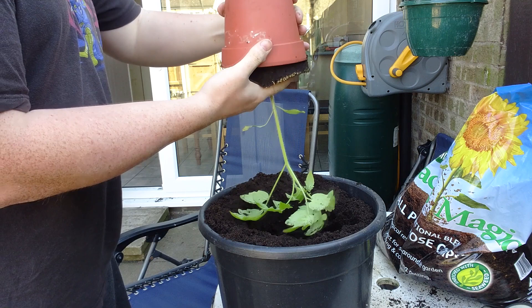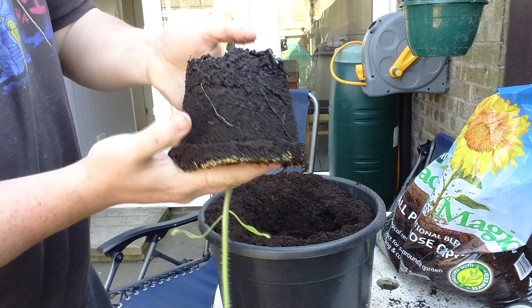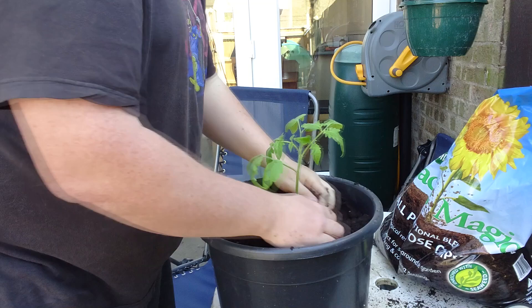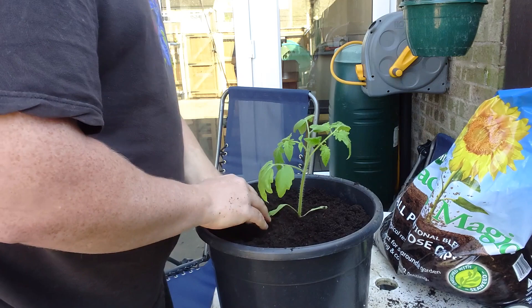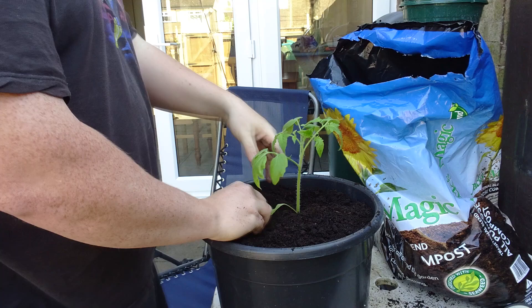You can kind of tell how young the plant is — it has reached the bottom of the pot but it would have been happy in that smaller pot for a little bit longer. As I'm moving it outside I thought I might as well pot it on. With tomatoes, don't press too firmly — they are a little bit delicate and you will snap them. I'm going to put a little bit more compost in; I didn't go as deep as I thought. I'm still only coming up to the seed leaves.